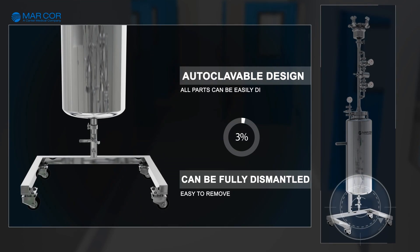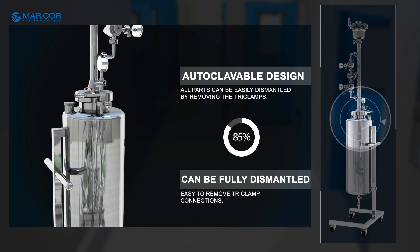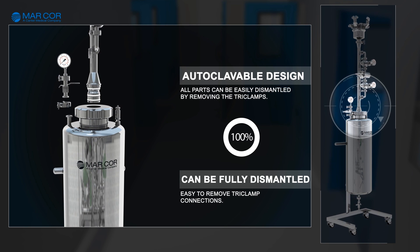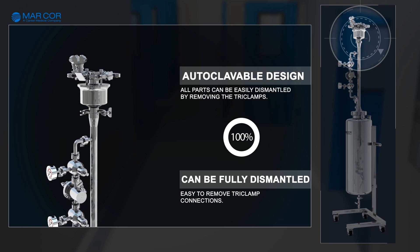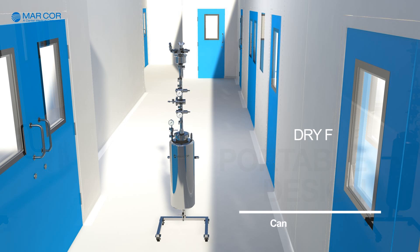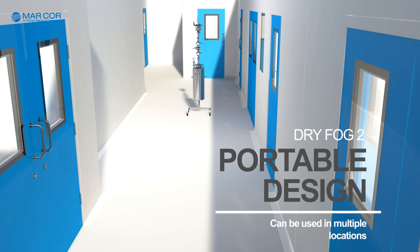Dry Fog 2 can be autoclaved and can be fully dismantled, as it is designed with easy-to-remove tri-clamp and bayonet connections. Dry Fog 2 features a trolley-mounted design for easy portability and can be easily moved to multiple locations.